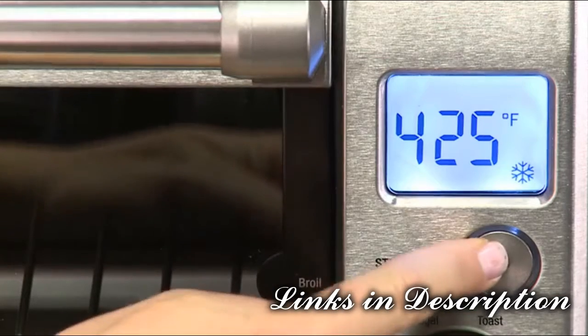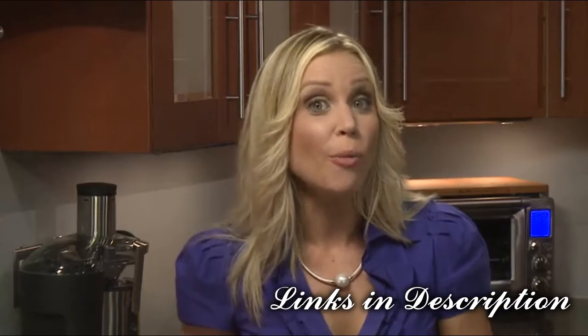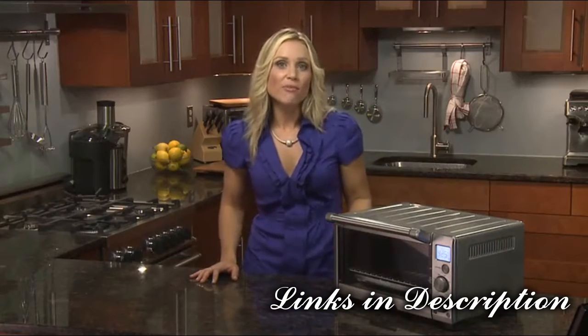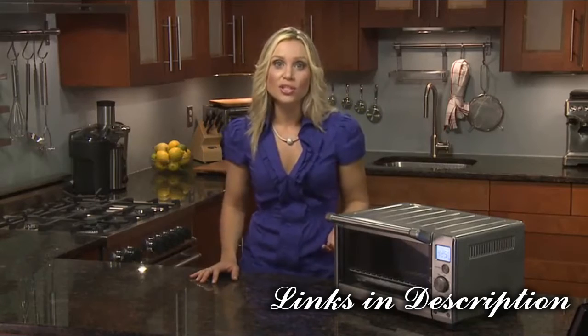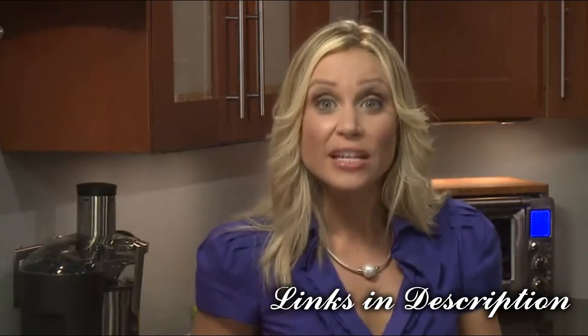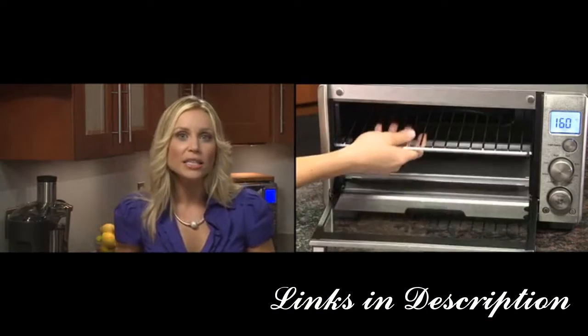The bake function cooks food evenly throughout. This is ideal for cakes, muffins, brownies, and pastries. It's also handy for prepackaged frozen meals like lasagna or pot pies. Broil is ideal for sandwiches, small cuts of meat, poultry, fish, sausages, and vegetables. Broiling can also be used to brown the tops of casseroles and gratins. We recommend experimenting with the rack height as well as the temperature and time settings to produce the best result.